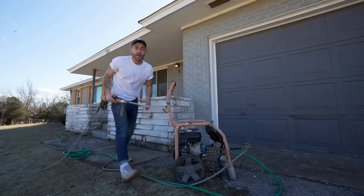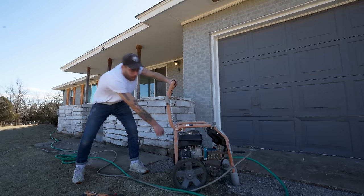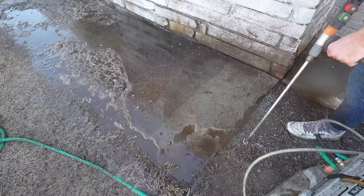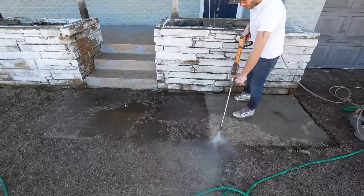The first thing I'm doing is pressure washing this sidewalk. I need to get rid of any loose gravel and as much dirt as possible so that the new concrete can bond. In this clip you can see just how much debris was embedded in the concrete, and technically a pressure washer isn't necessary especially if your concrete isn't in as bad a shape as mine.